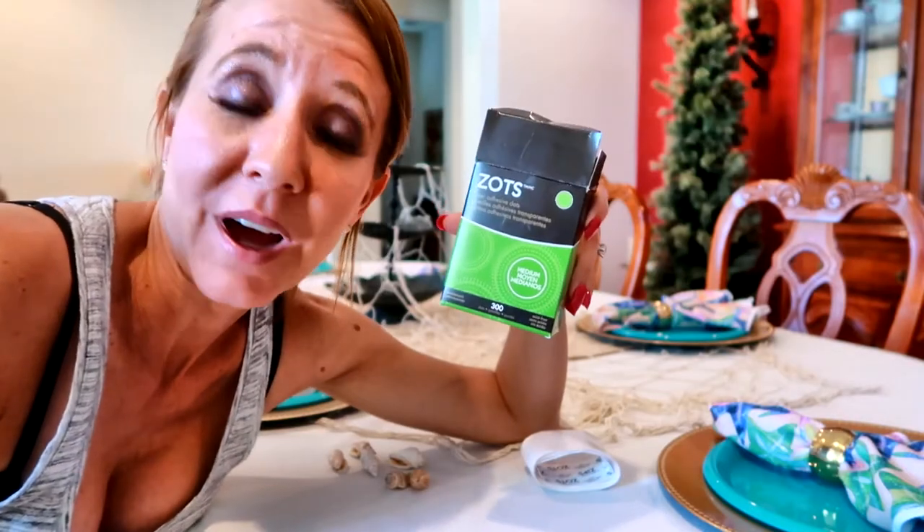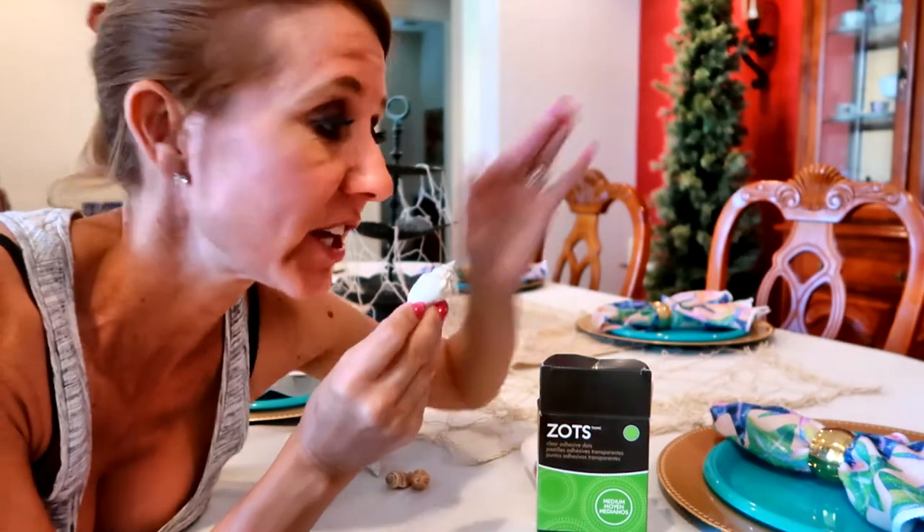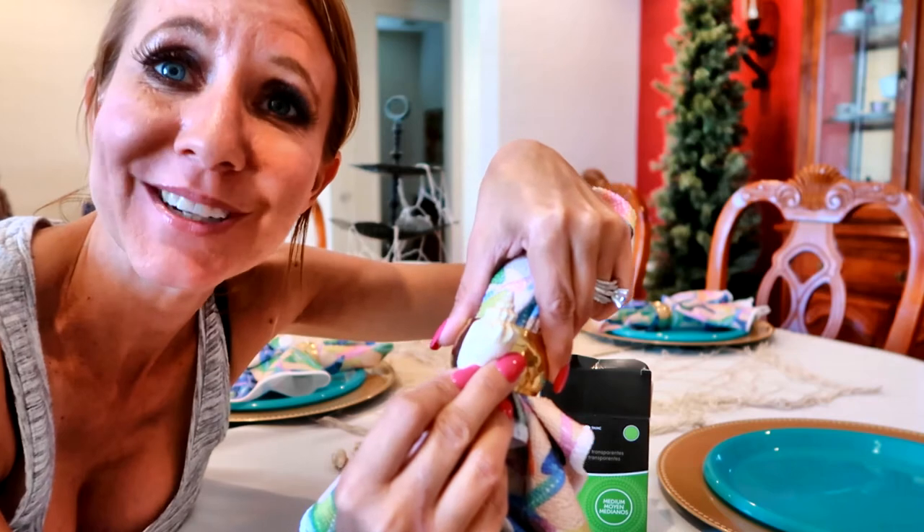I'm going to use some glue dots and I am going to stick some really pretty little seashells onto my napkin holder like this.